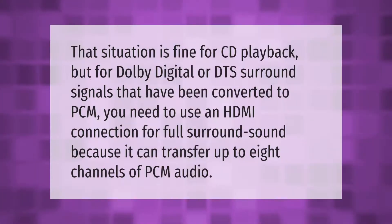That situation is fine for CD playback, but for Dolby Digital or DTS surround signals that have been converted to PCM, you need to use an HDMI connection for full surround sound, because it can transfer up to 8 channels of PCM audio.